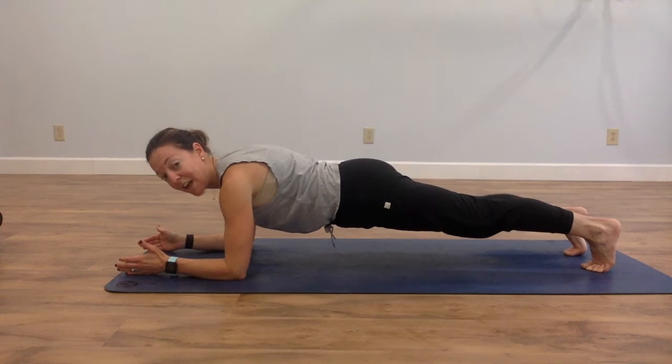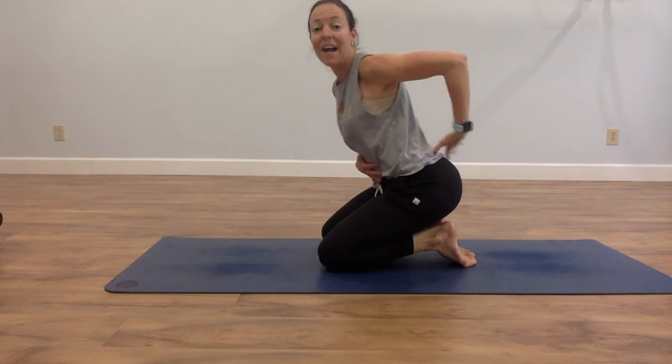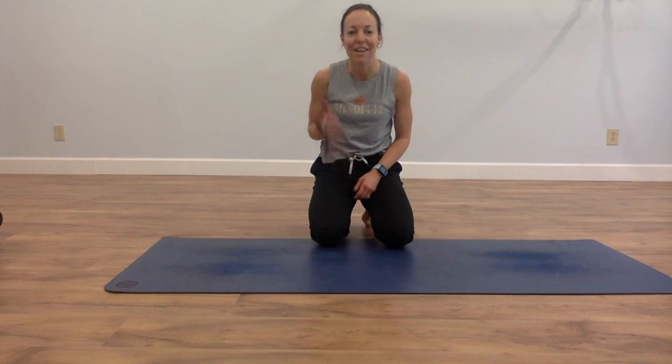Hold the position and not your breath. Make sure that you don't arch into your lower back and disengage your abs, but instead keep a little connection between your two bottom ribs and your hip bones so you really feel your core fire during your planks. Try it and let me know how it goes.